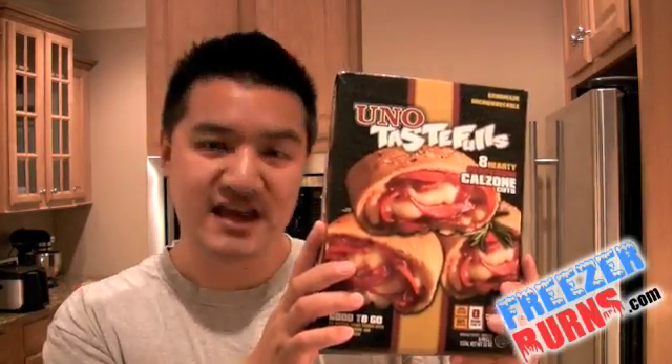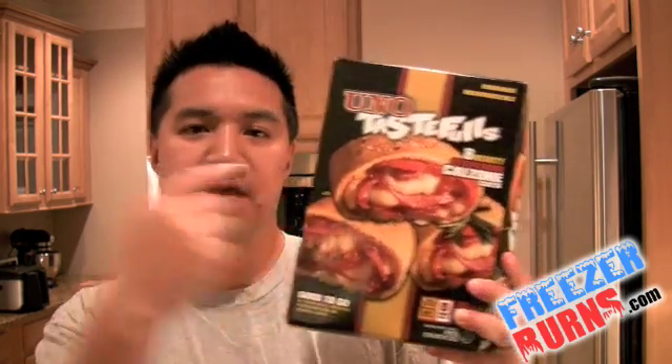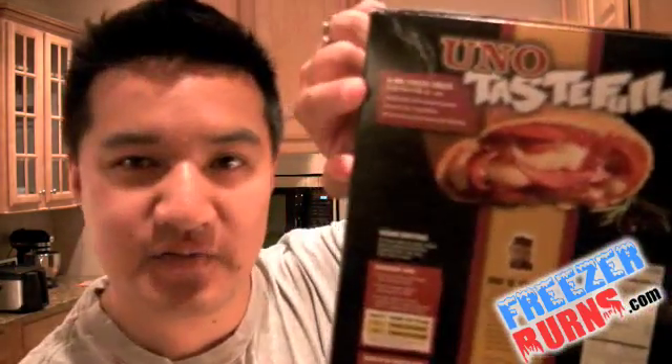Once again, this is the Uno Tastefuls. See that? Just in case you weren't getting the whole gimmick of it being tasteful, on the back it gives a little definition. It reads: Uno Tastefuls — number one, delectable Uno restaurant quality; number two, chock full of goodness; and number three, derived from the ancient word tasteful. Maybe I'm a little cynical today, but they're trying really hard to have a certain attitude to this thing and they're just not pulling it off.